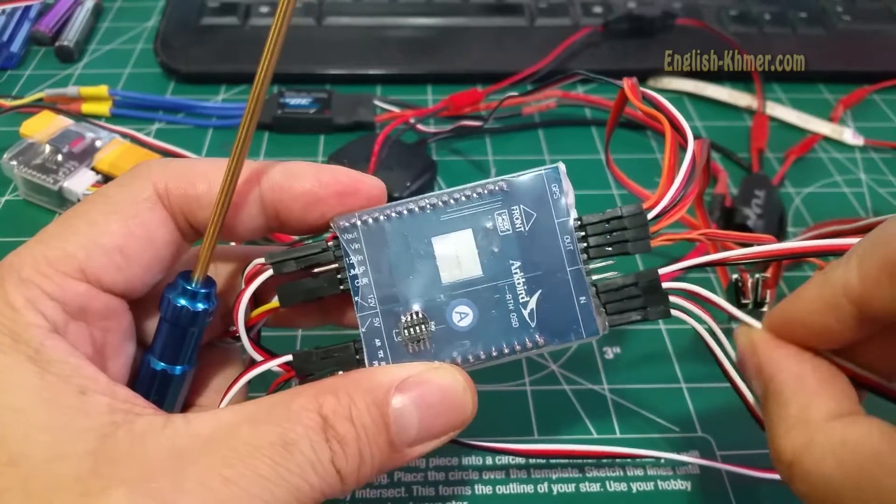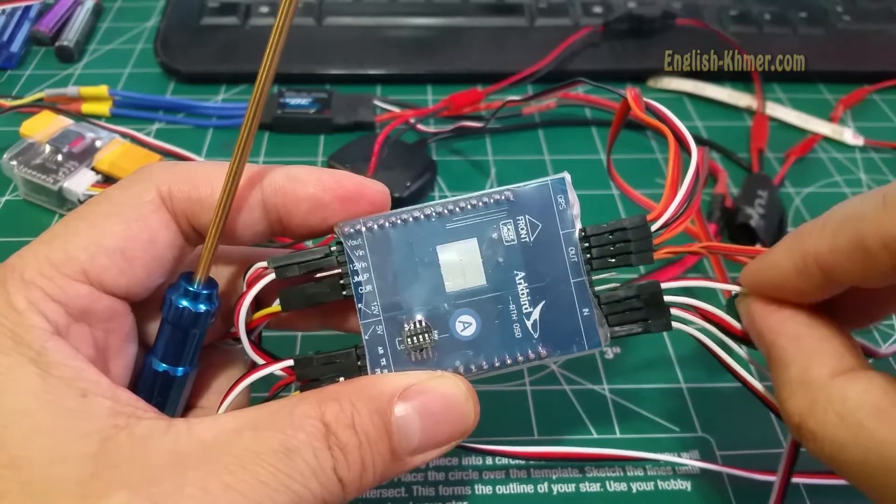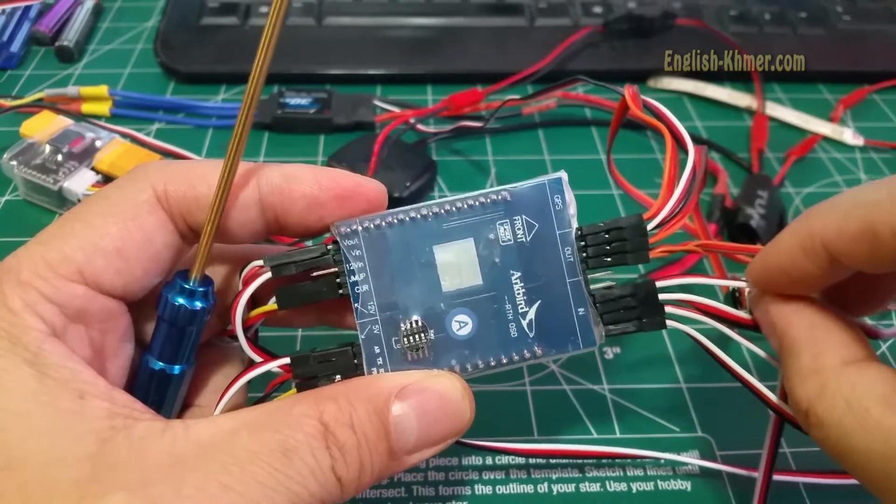The third port I use for video switching between two or three cameras. And the fourth one I use to switch lights on and off.